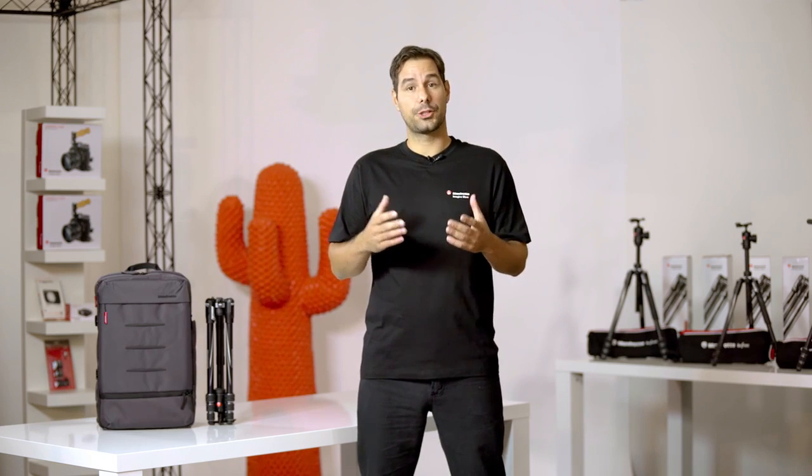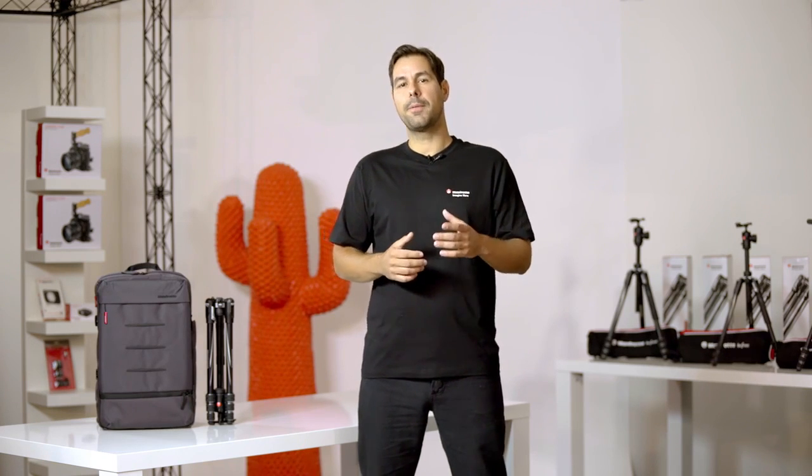Hey guys, this is Pedro from Manfrotto, and today we're going to take a look at the new BeFree series, Manfrotto's premium range of compact travel tripods. Now aside from their lightweight construction, these top-performing tripods are designed for professionals and enthusiasts alike.